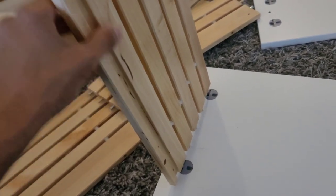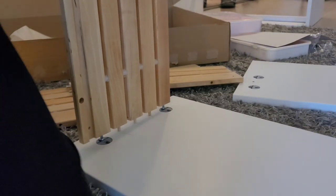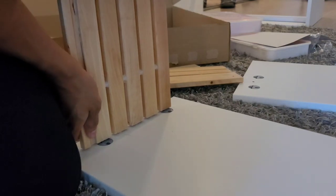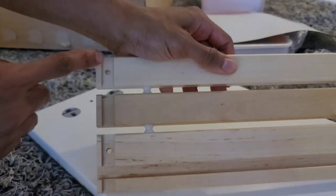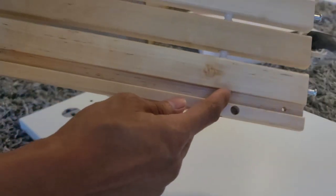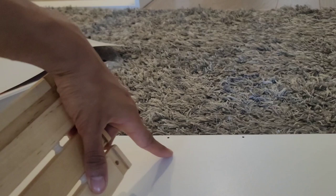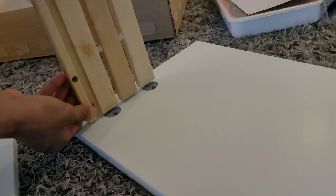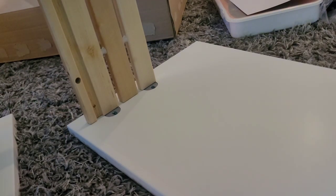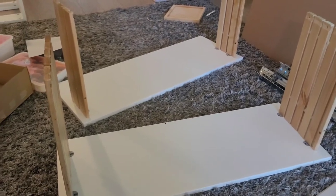Just place them inside like that. The same thing goes for this other piece — notice the small indentation. This is a skinnier board. The two holes are at the top of the drawer, and you're going to slide them into the bottom. That indentation piece where my thumb is is going to face towards the bottom and inwards. Just make sure you get that right.